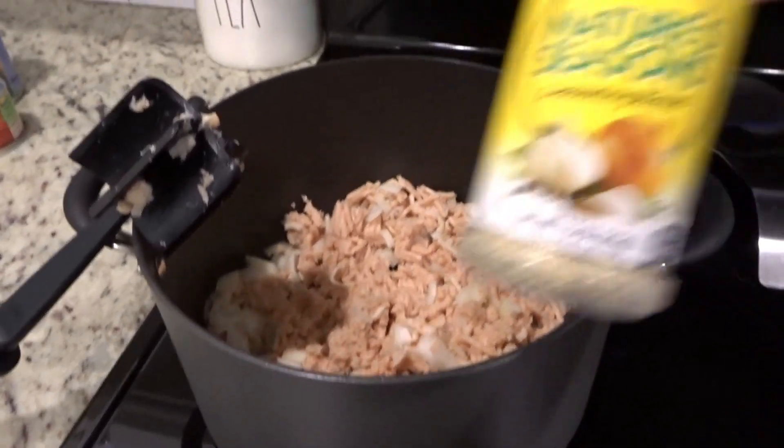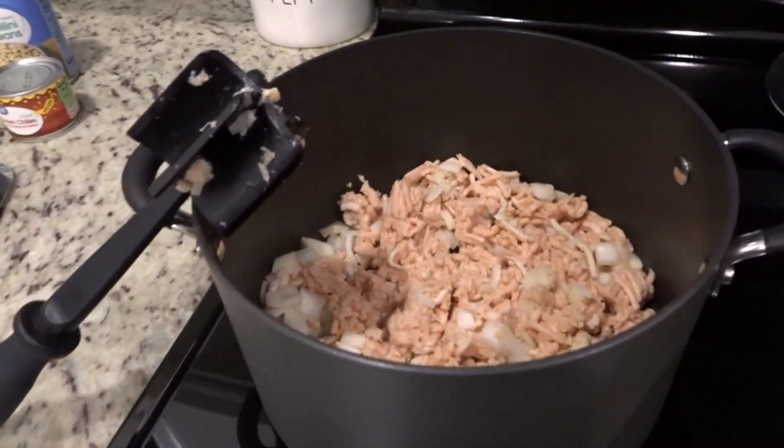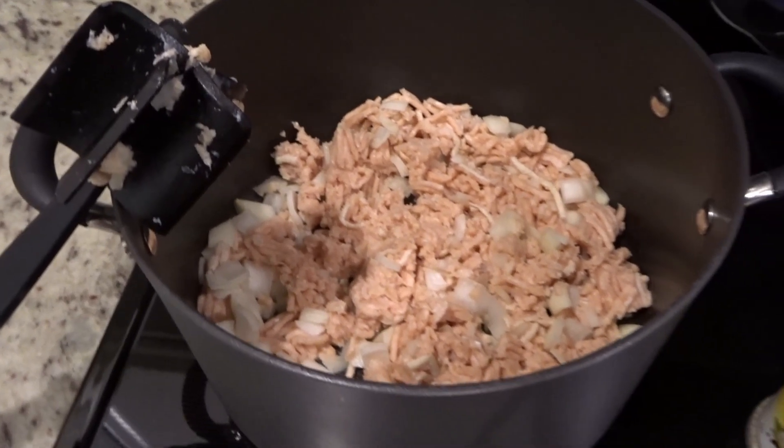So this is starting to cook and I figured I would throw in just a little extra seasoning. I'm going to use my old faithful and just sprinkle that in there with it, just to give it a little extra flavor.